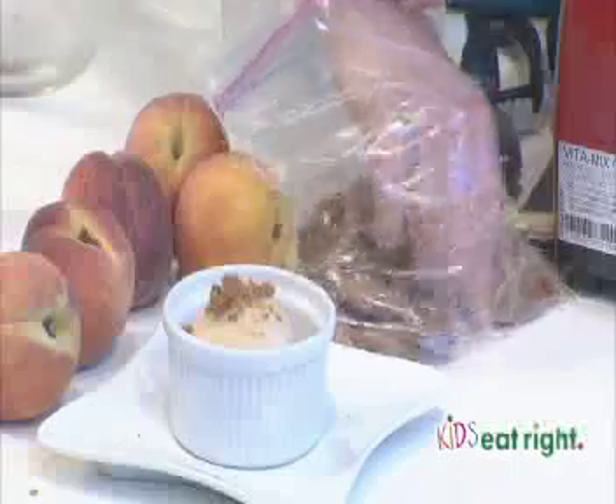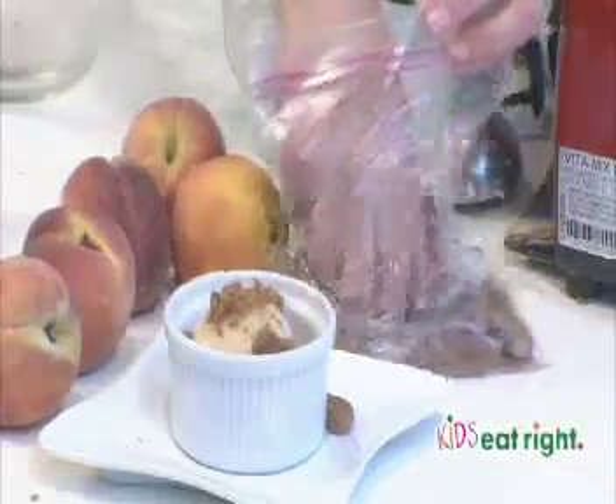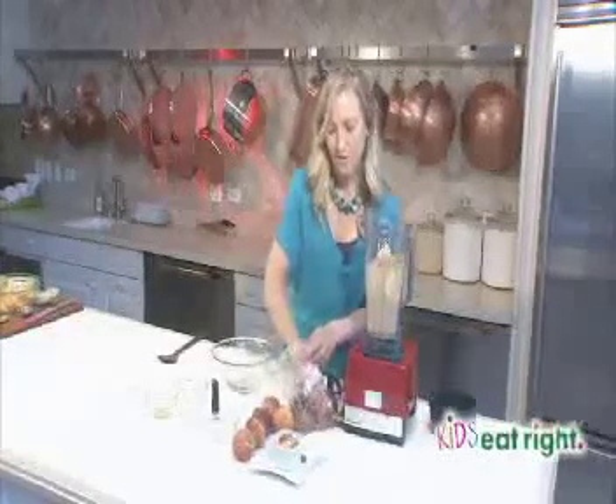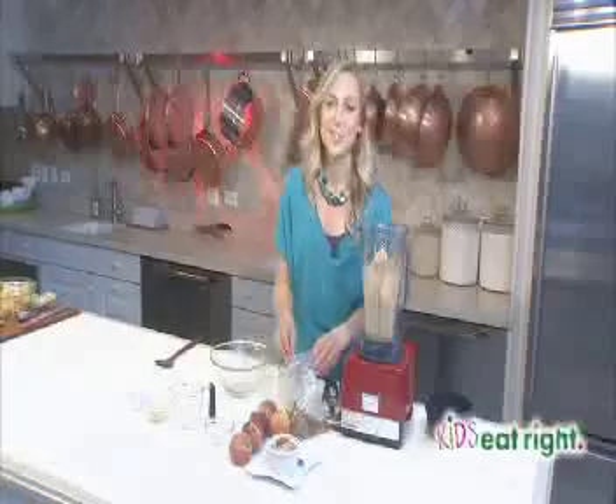Maybe just a little bit more. Now that is very quick and easy. This is Dawn Jackson-Blattner, Registered Dietitian with Kids Eat Right.